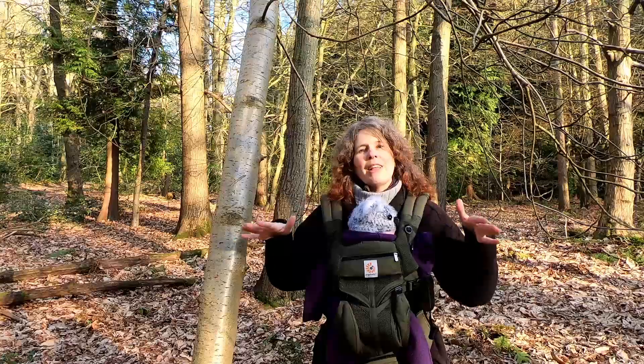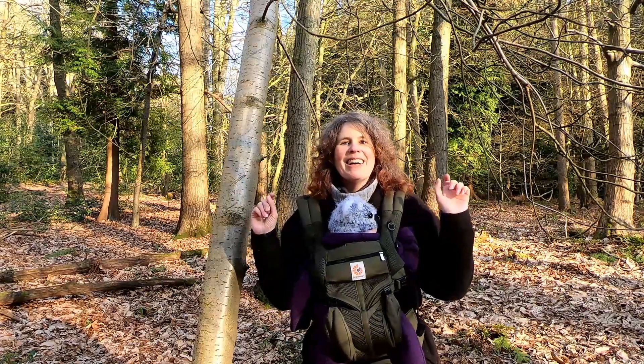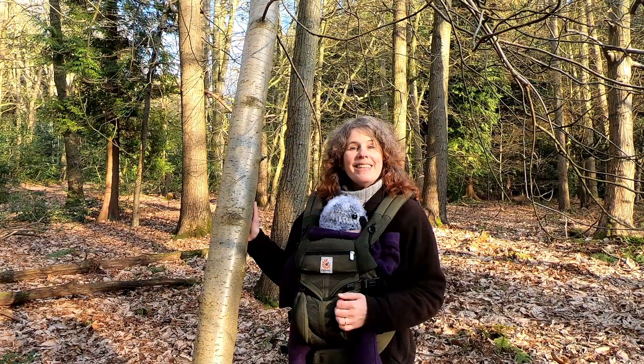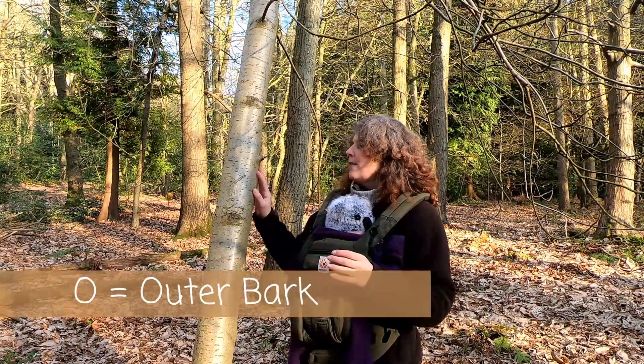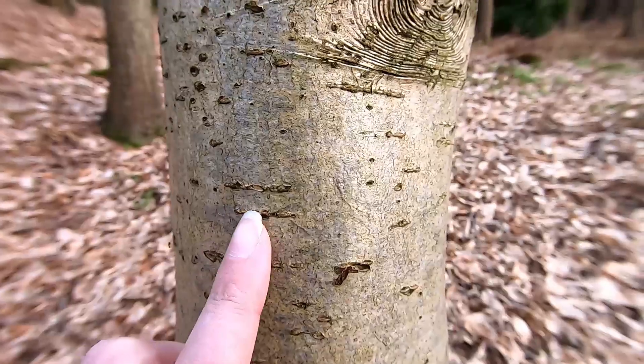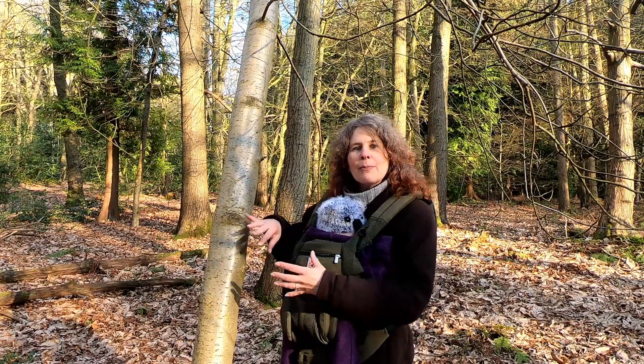Its branches also tend to curl upwards, and in fact even the tips of the twigs curl upwards a bit, like craggy fingers or something like that. Its outer bark is smooth and tends to be grey to almost sometimes a shimmering golden colour, and it has very obvious horizontal lenticels marking it.